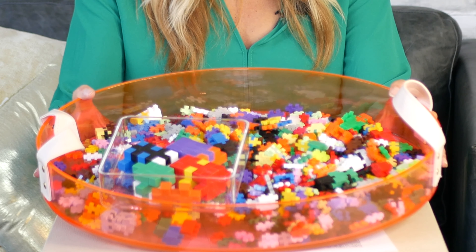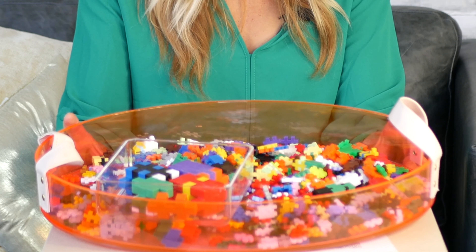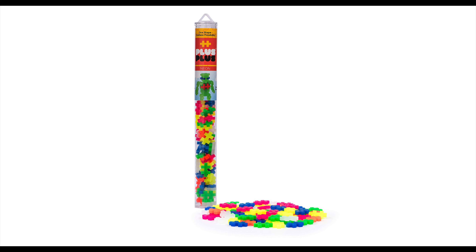Do you wish your kids would play with something other than Legos? Mix it up with this building toy. I'm sharing Plus Plus blocks ideas for ages 3 to 10 years old. This toy is great for creative thinking and it's wonderful for travel, for playing at a sibling's practice, or for playing at home.